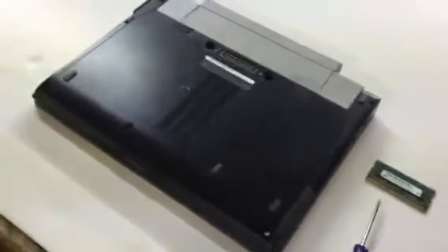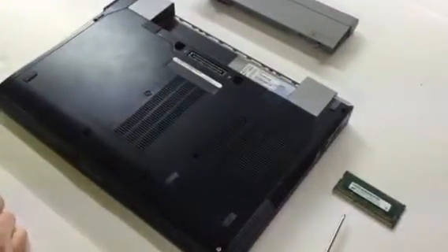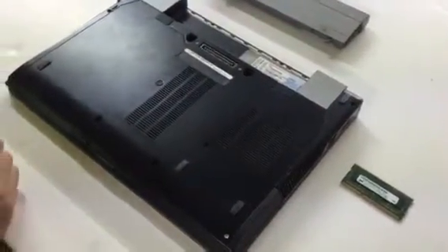First step: we highly recommend that you remove the battery from the system before working on it, which is good practice for any electronic instrument.